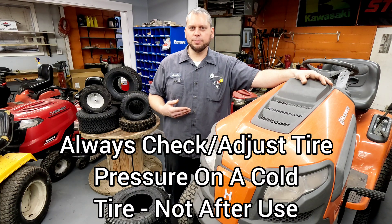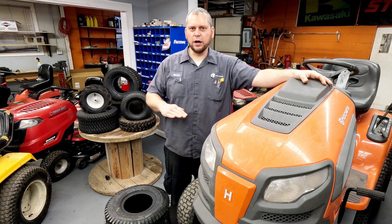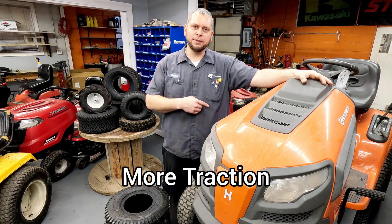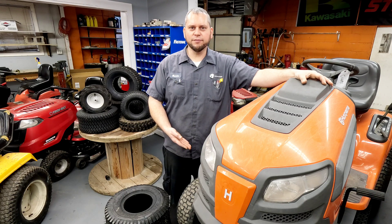If you run your tire pressure below the sidewall pressure, it's going to give you a smoother ride — it'll take some of the roughness out of the terrain and give you better grip. But how low is too low? A lot of times I see people run five to eight pounds in the rears and seven to ten pounds in the front.